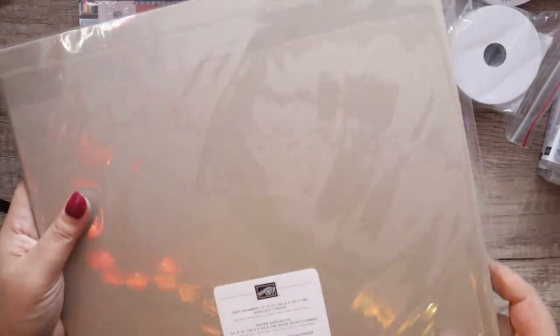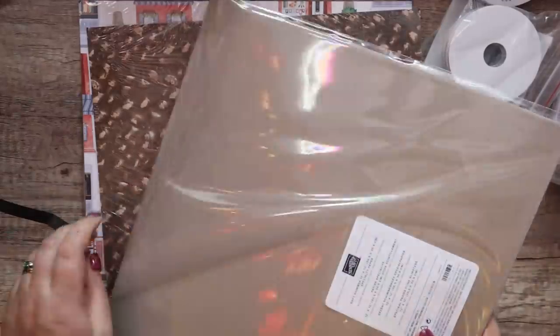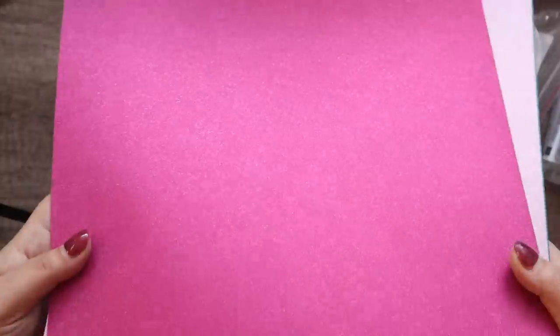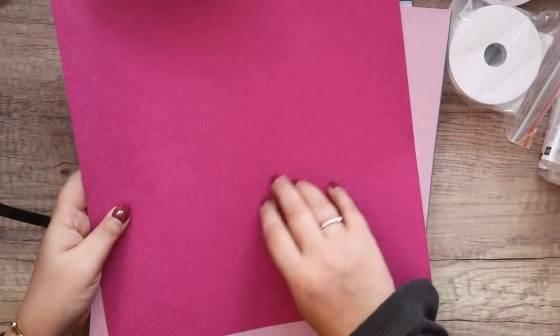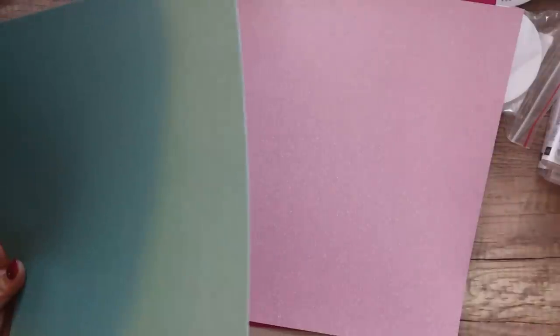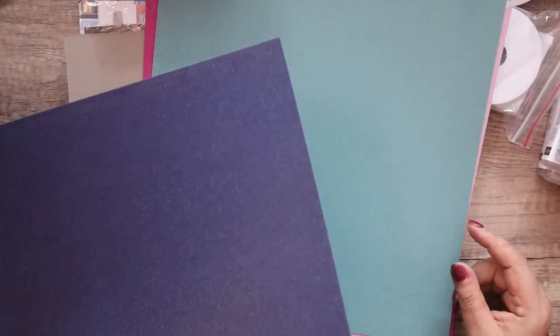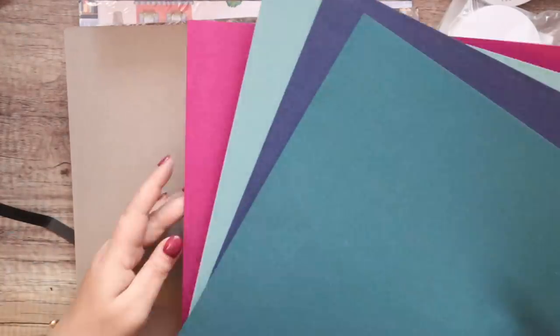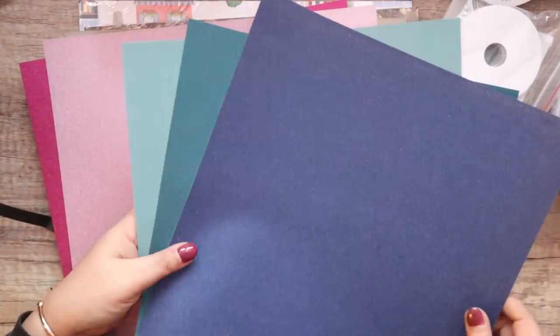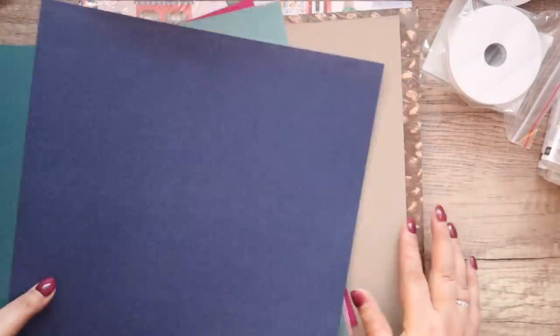Here's me saying I'm not going to get everything out — and I'm going to get everything out! This is Soft Shimmer Specialty Paper. It's got a shimmer to it and a texture. I'm guessing the colors are Berry Burst, Bubble Bath, Lost Lagoon, Night of Navy (we don't get that very often), and Pretty Peacock. Those are a nice pair, and that's a nice trio — love that.